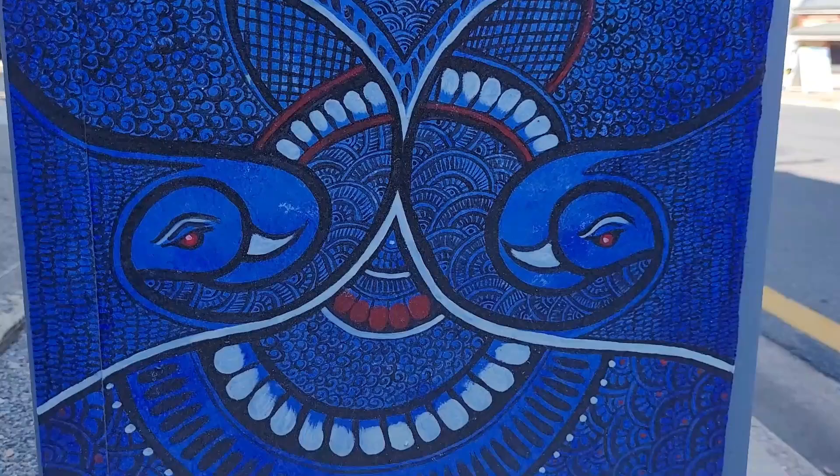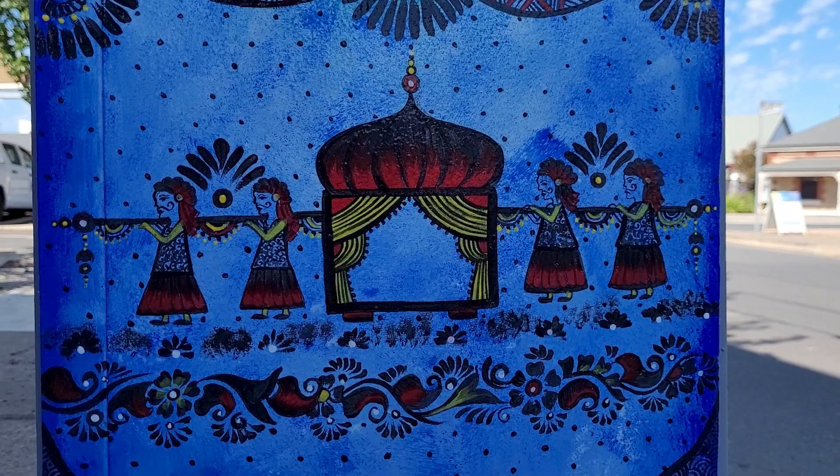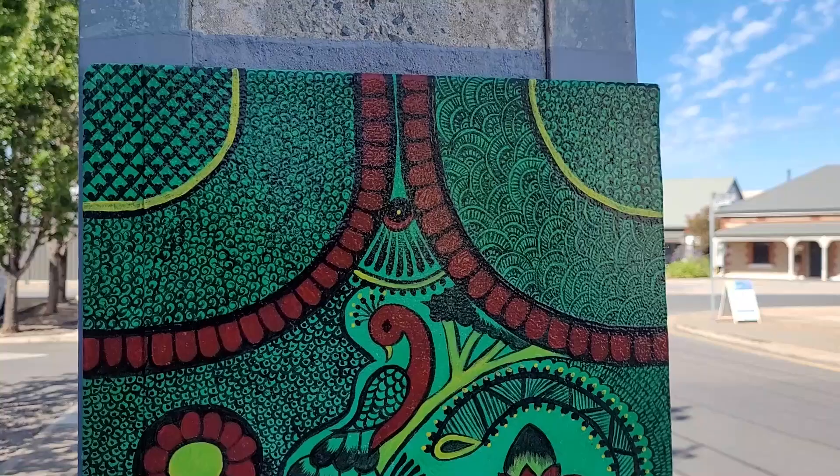It's a symbol of good health and prosperity. It is very popular in India and it's an integral part of every Indian wedding, even today.